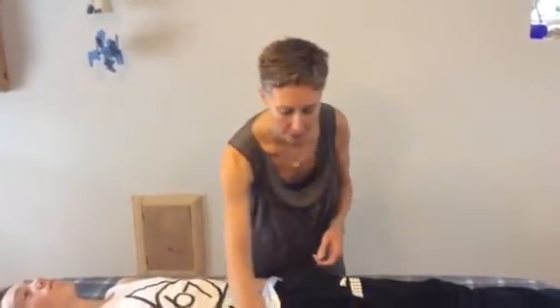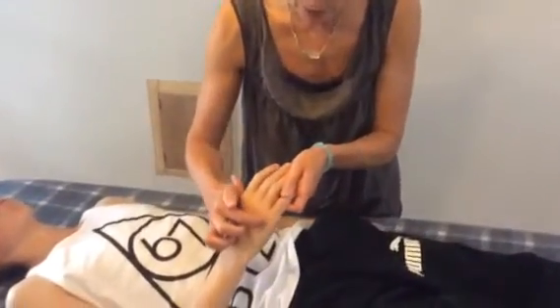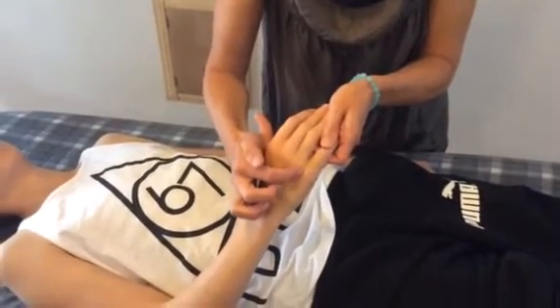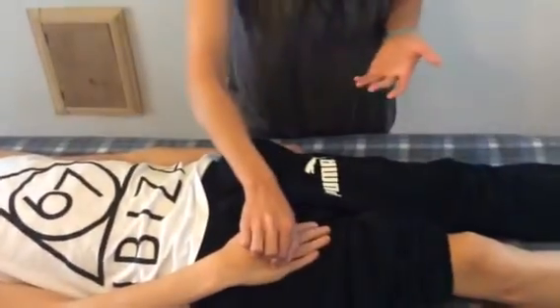Then move on to the second set of points, which control or balance the intervention you've just created. These points are triple warmer 2, which is just in between the knuckles of the pinky finger and the fourth finger. Hold these points very, very gently — Donna Eden describes it as the same amount of pressure it would take to hold a penny onto a wall. You're just running the energy between the points.